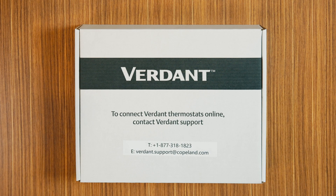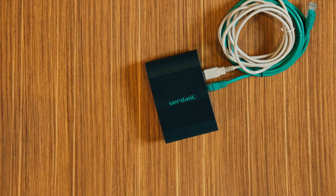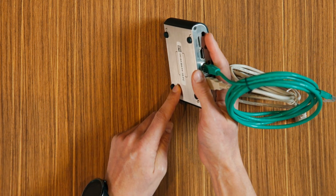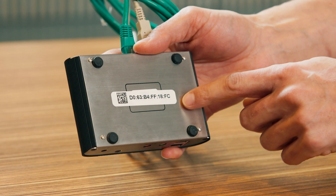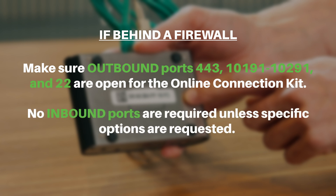Now let's configure the online connection kit. Once you plug it into your network switch, if it doesn't come online, you will need to contact your ISP to ensure the following network configurations are in place: ensure the online connection kit is receiving an IP from a DHCP server; ensure the MAC address is properly whitelisted if it needs to bypass a login splash page. The MAC address is printed on a white sticker on the bottom of the unit. If behind a firewall, make sure inbound ports 443, 10191 to 10291, and 22 are open for the online connection kit. No inbound ports are required unless specific options are requested.